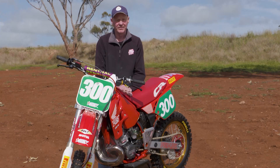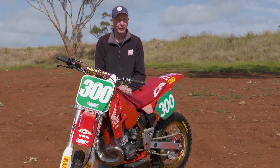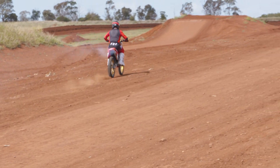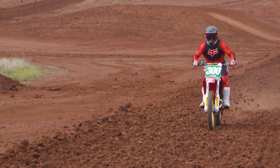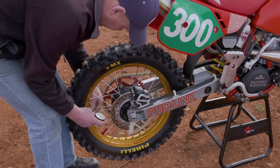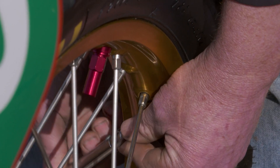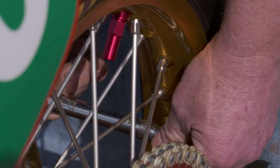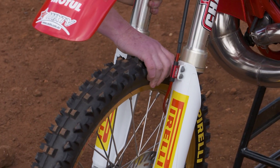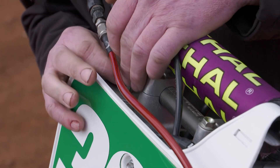If bikes are sitting for any amount of time, there are certain things that will happen that might not be functioning quite as well as you'd like. Starting at the front of the bike: first thing I would do is check tire pressures — over time they're going to go down, so make sure they're at the correct pressure. Run over the spokes to make sure they're all at the correct tension. Give your wheels a bit of a shake to check for any movement in the wheel bearings.